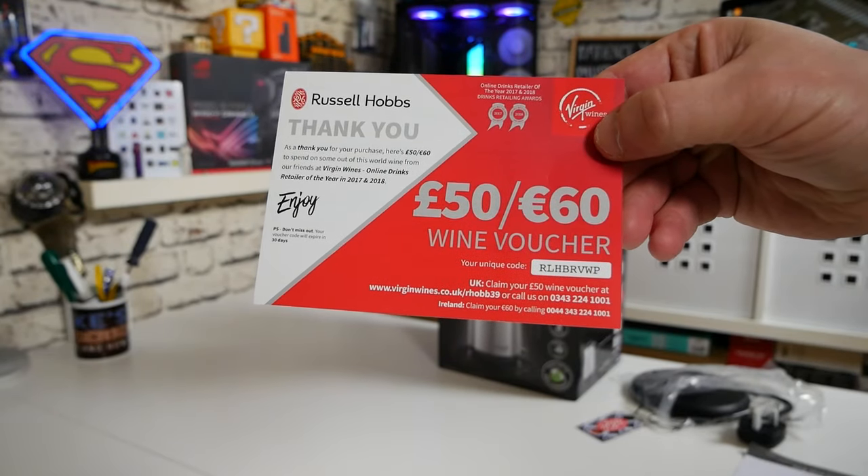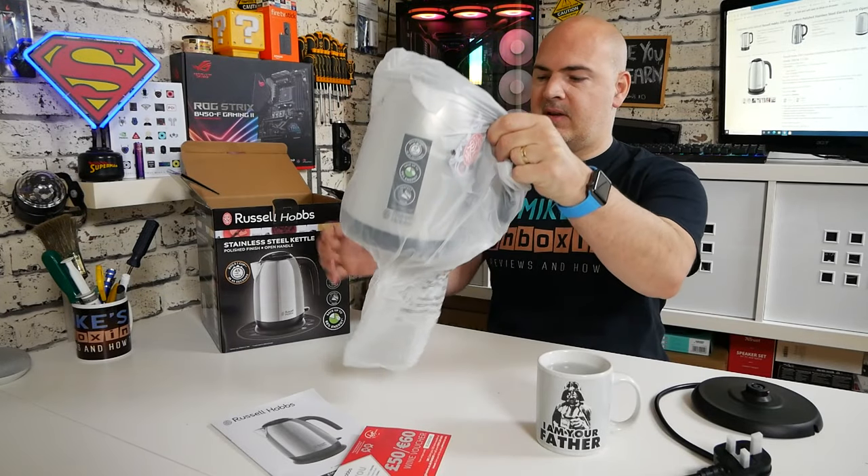Also inside there's an option to turn you into an alcoholic. And finally, we come to the kettle itself.